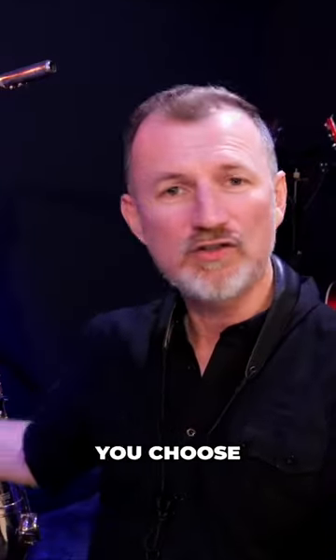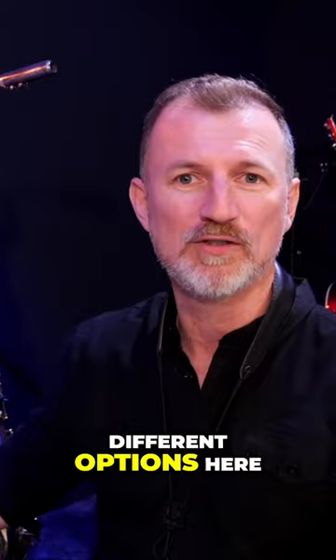So you've decided to start learning saxophone. Brilliant! But which one do you choose? Because there's like four different options here: alto, tenor, soprano, bari.